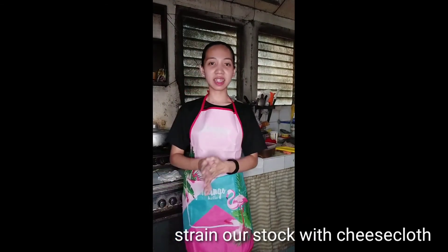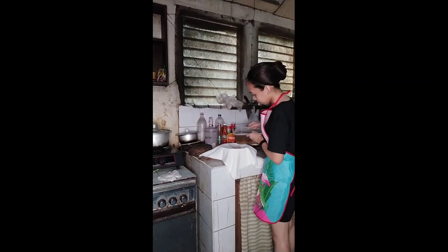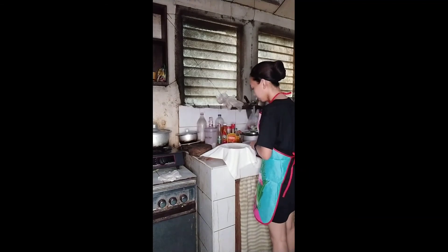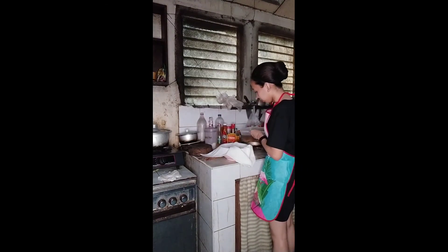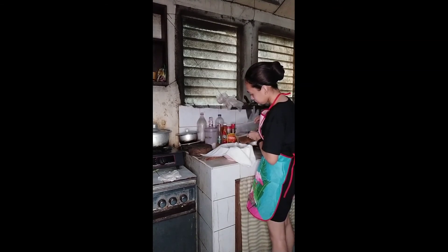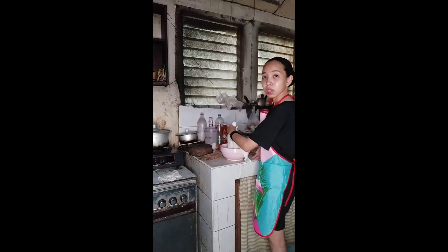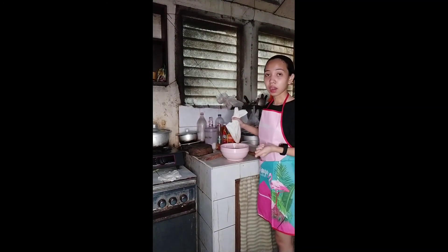Let's put our sachet in and wait until it boils for 2 hours. Now we're going to strain our white stock. Don't forget to be careful in straining your stock. After we strain our stock, let's do the next stage where we're going to do our soup.